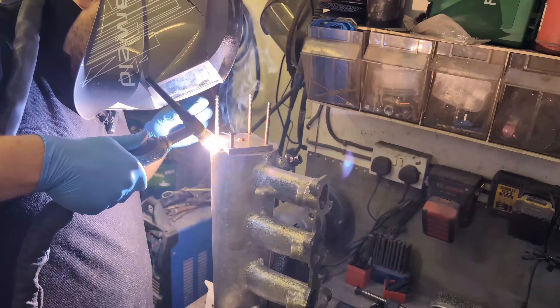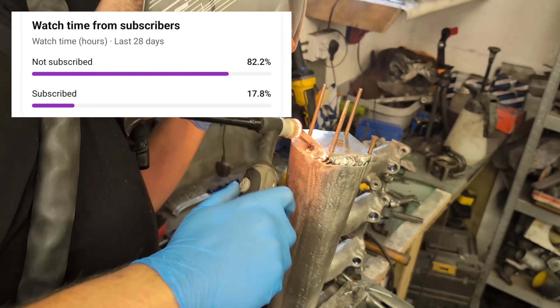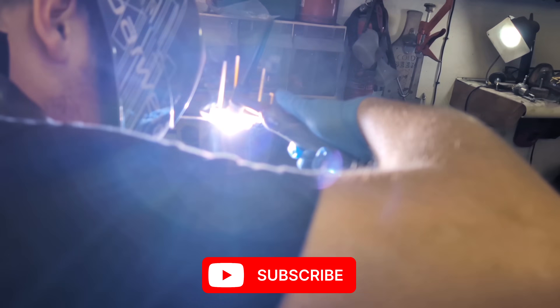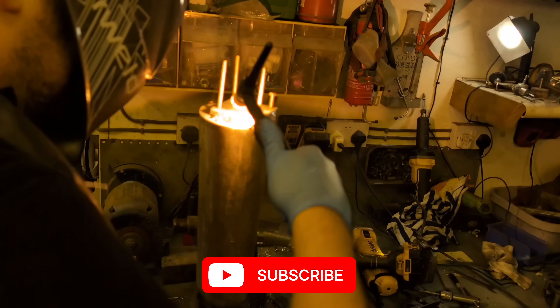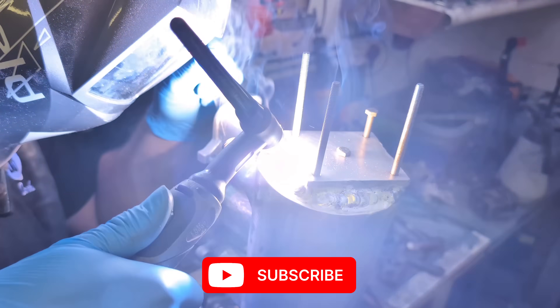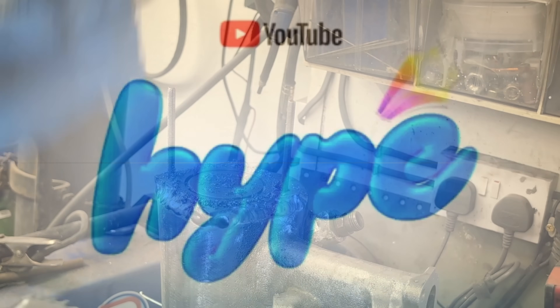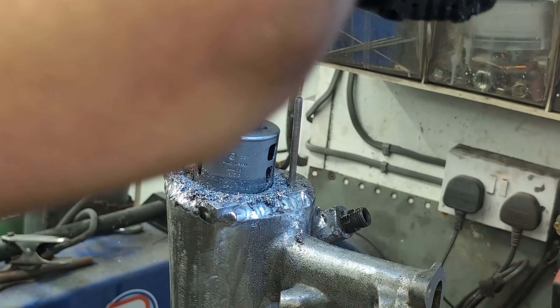If you're this far into the video you're clearly enjoying it, and 80% of regular viewers haven't clicked subscribe yet - please do so. It supports the channel and helps fund all these projects. You can also use the new YouTube Hype button in the comment section to show your appreciation.